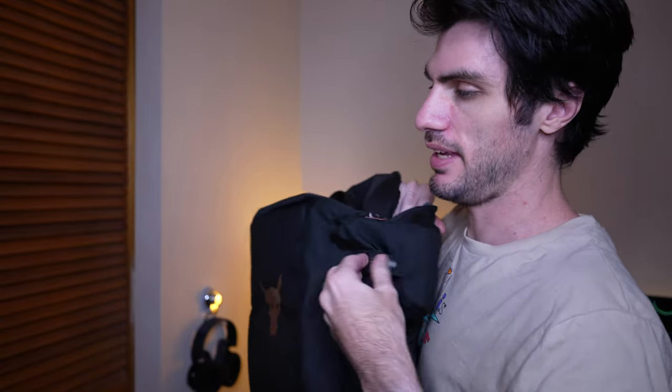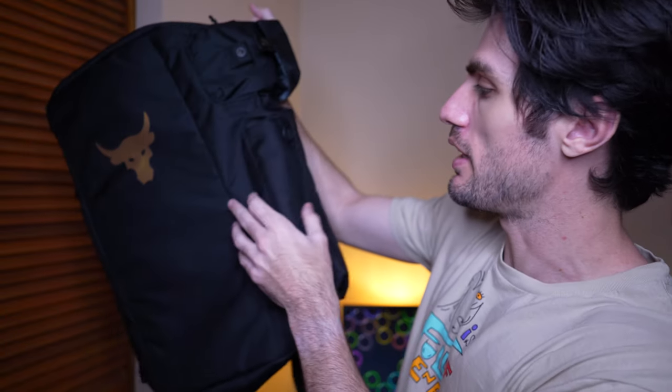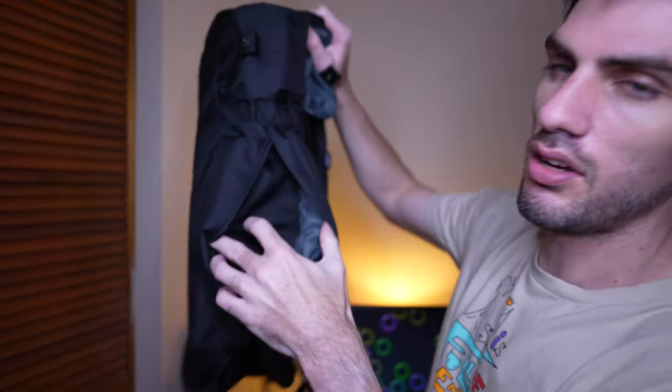There's another one on the other side. This one says 'shoe and laundry' on the top. Then down below that, we've got a long zipper pocket with a metal O-ring on it to pull. It's just a long pocket — it kind of looks like it could be a water bottle slot, but I'm not sure if it actually is. It could be.